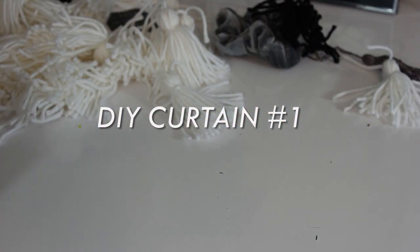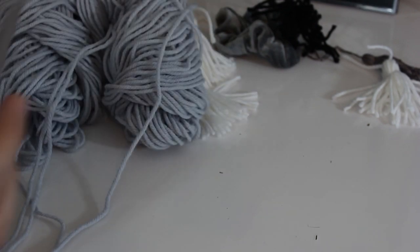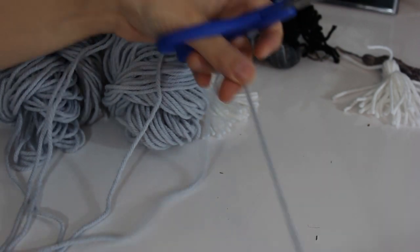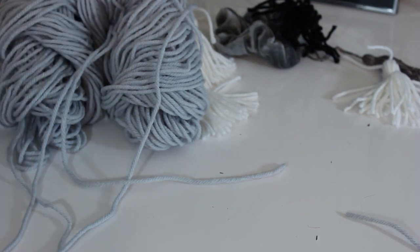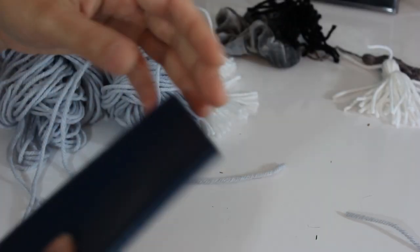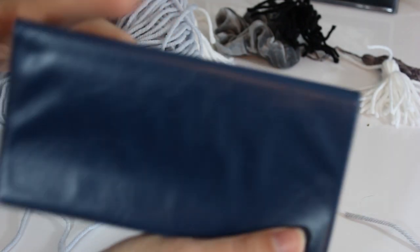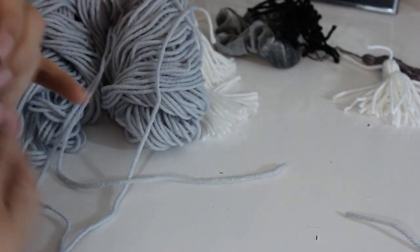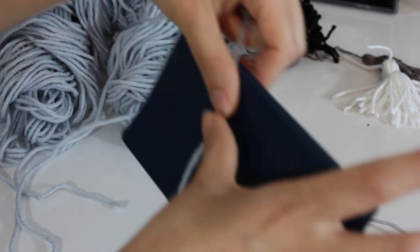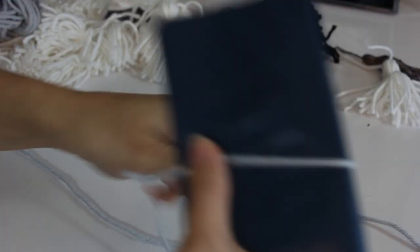So to start out, you will need some yarn. I'm not going to be using this yarn in my project, but just for demonstration purposes I'll be using this gray. You're going to want to cut a couple of pieces about this long. And then I'm going to be using a checkbook — it could be cardboard, it could be anything that's kind of hard and about this size. If you want a smaller pom-pom, make something a little smaller, but this is about right for me. Then you're just going to wrap it around.